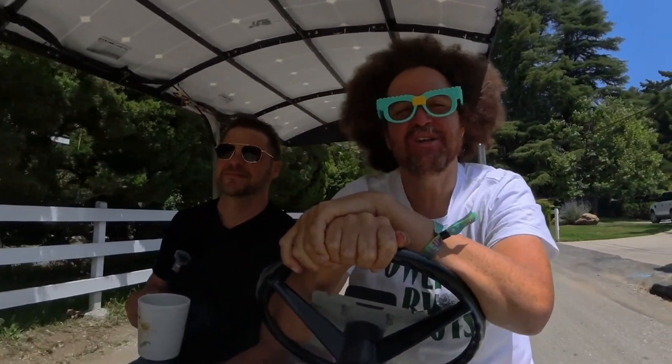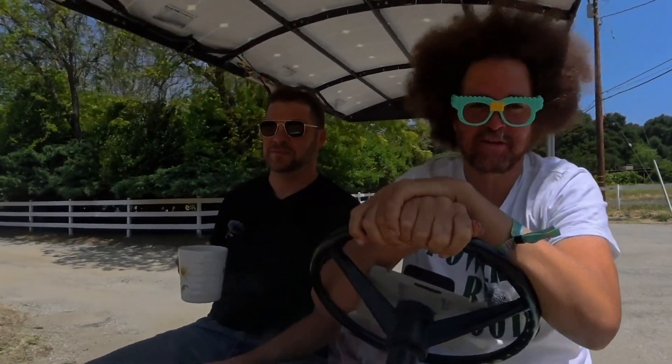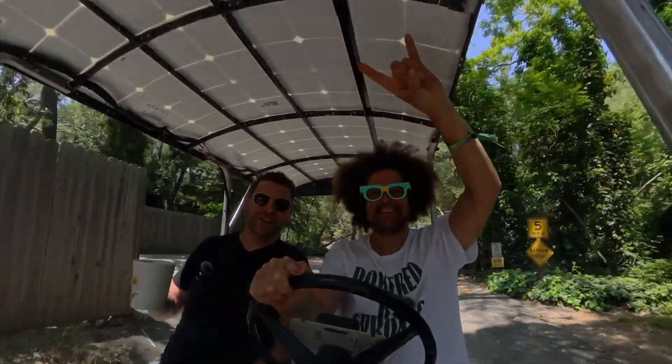I want to thank Solarola, Brett, Kira. I want to thank Big Battery. Love these batteries — the Eagle 2. See you next time. Next build. Let's go.